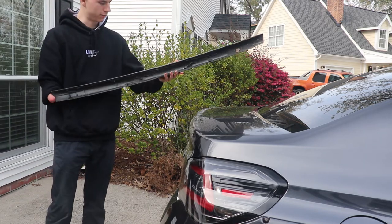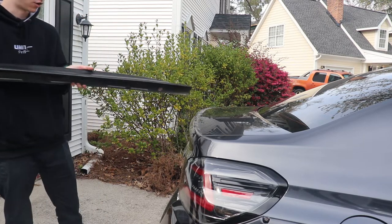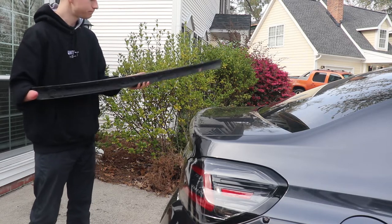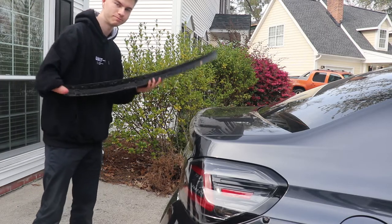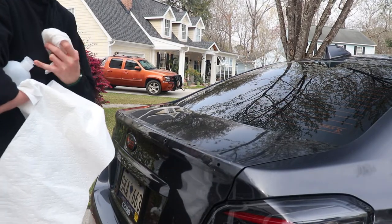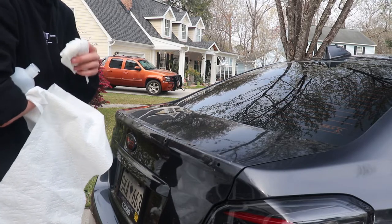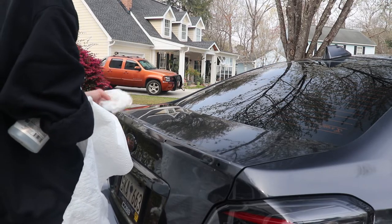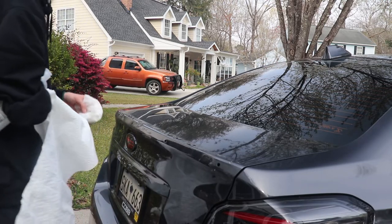It wasn't too bad — probably took me like five minutes just kind of wiggling it off. Now it's time to clean all of that up, so let me put this inside. We'll probably take off all the 3M tape a little bit later, but let's clean all of this up and get it prepped for the new trunk lip. First thing I'm going to do: I just have a wet paper towel, also have my isopropyl alcohol, and then probably going to go through with some Goo Gone before we use the IPA. The IPA is just to get it super clean before we put on the new set of 3M tape. Let's start with a wet paper towel and get all the dirt and debris off.